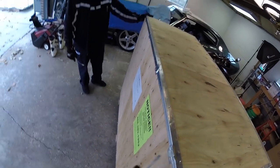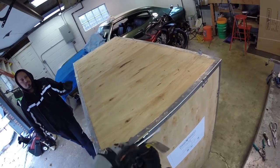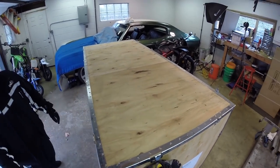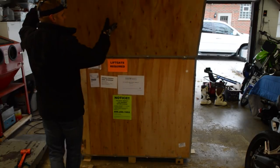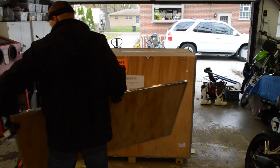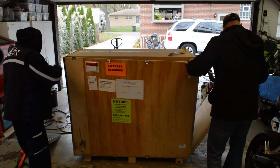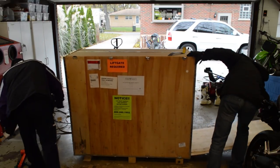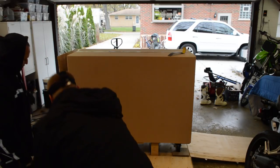Now it is time to remove the wooden crate. I found it easiest to use a flat blade screwdriver to bend all the tabs. Start by removing the top, followed by the sides. It's possible to undo all the tabs on the bottom and then lift the crate straight up; however, I did not have the ceiling height for that method. Again, if you see any damage during this time, note the damage on the bill of lading before continuing.